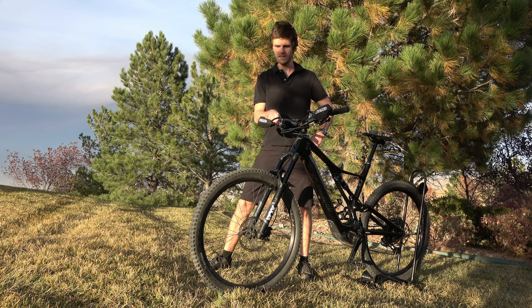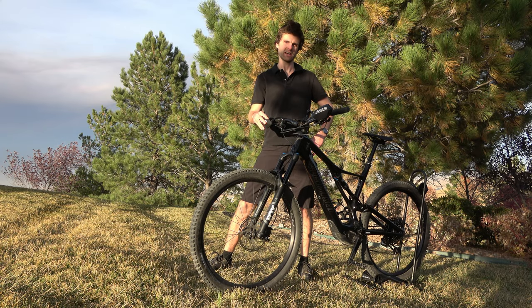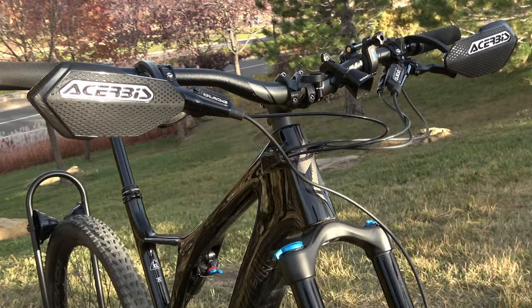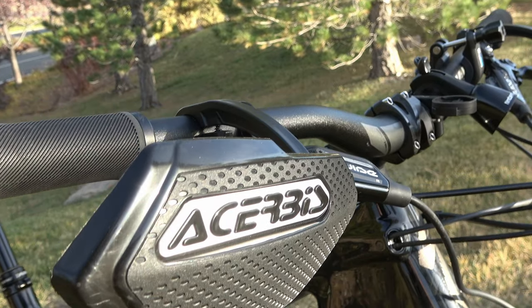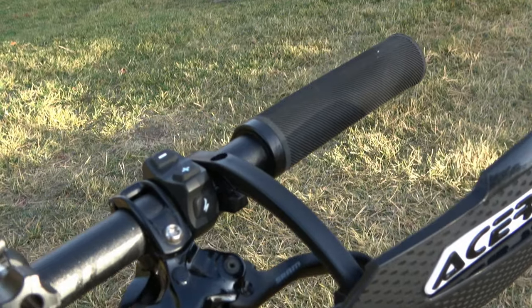Hey everyone. Today I'm going to do a quick little review on these Acherubis X-Elite handguards. Acherubis is an Italian plastics company and they've really been specializing in the motocross and off-road motorcycle industry, making handguards and plastics of all kinds.